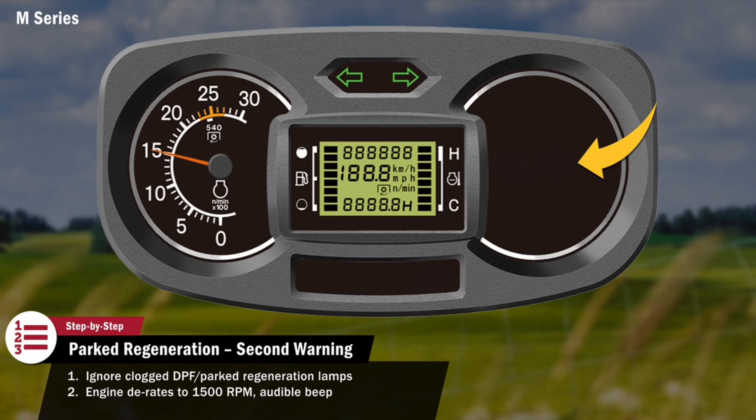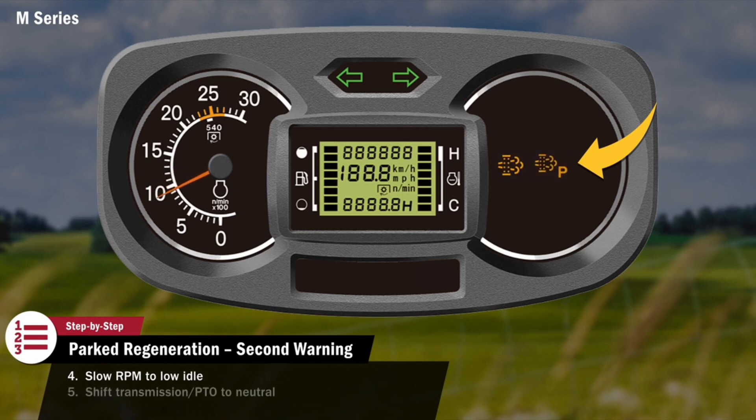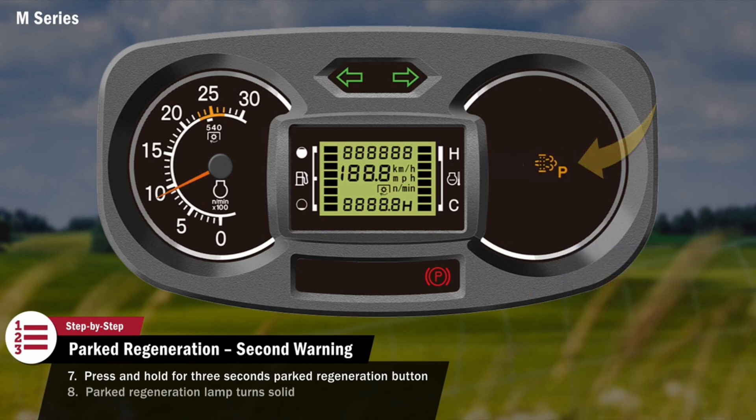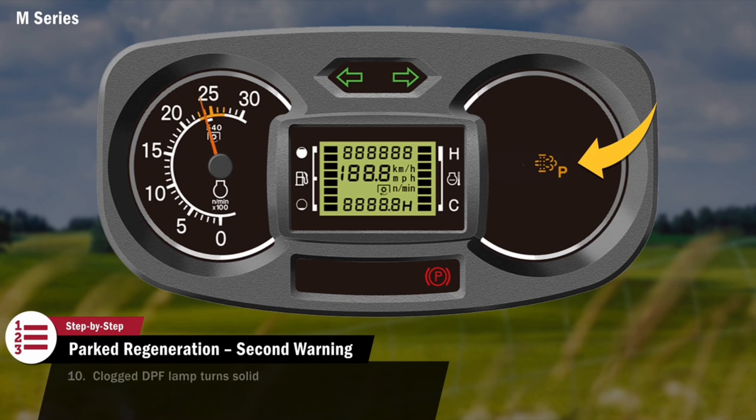The operator must stop the tractor, slow the engine speed to low idle, shift all transmission and PTO levers to neutral, and engage the parking brake. When parked, the operator should press and hold for three seconds the parked regeneration button located on the front console. The parked regeneration lamp on the display will turn solid and the engine will rev up to a speed required for regeneration. Once the exhaust temperature is hot enough, the clogged DPF lamp will turn solid. The tractor should remain in park and the operator should avoid interrupting the regeneration until it is complete. This will take approximately 30 minutes.